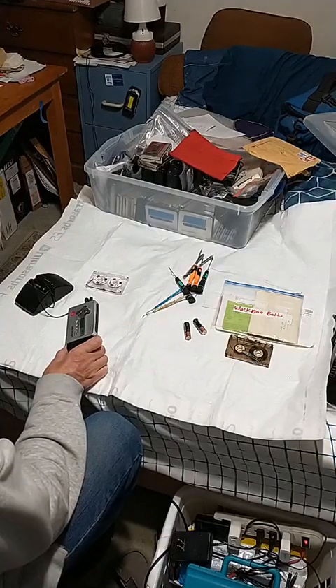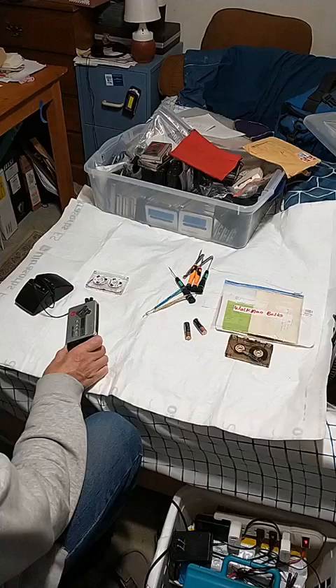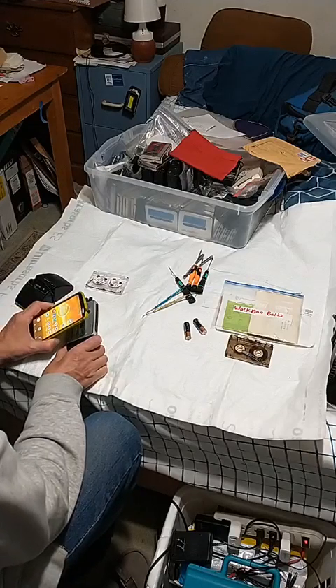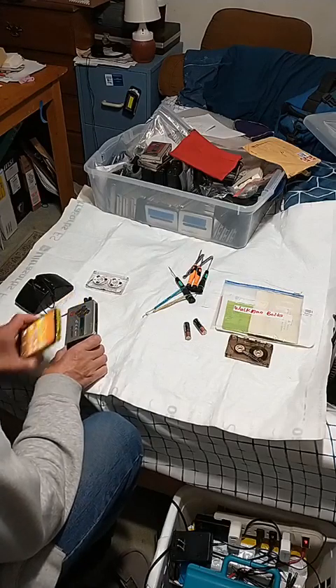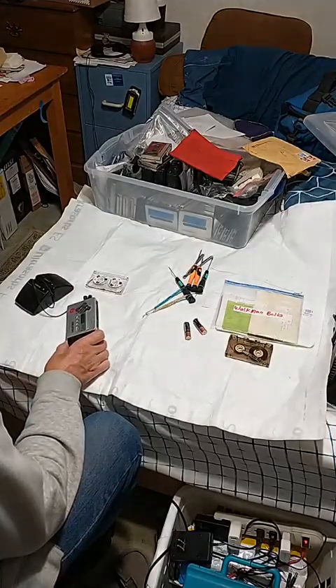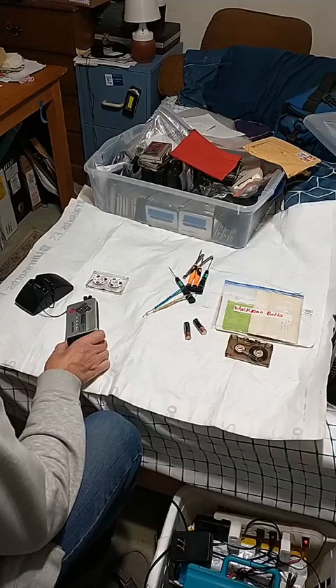Good day. Today is 7 January 2024. I just want to show the date — 7 January 2024, 1511 in the afternoon. This is a Walkman GX670, which does work, and I'm going to attempt to replace the belt in it, which I have done once before.